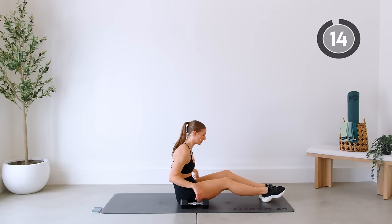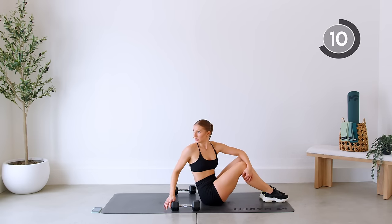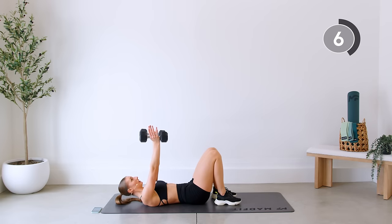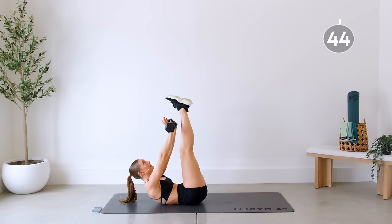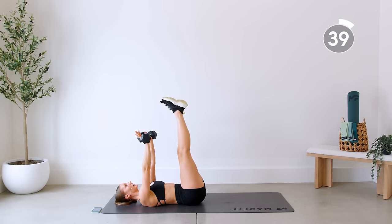Repeating those two again — coming down on your back. Keep that back pressed to the floor.